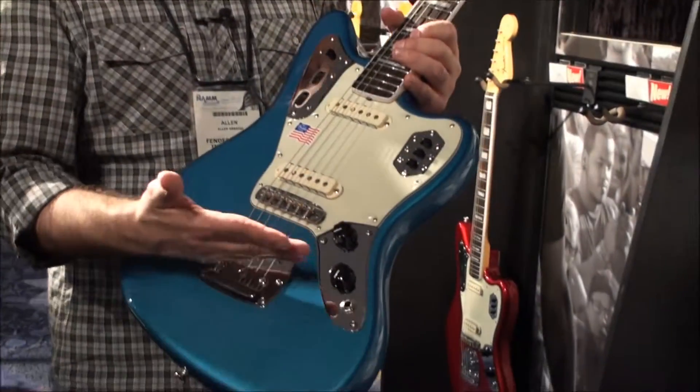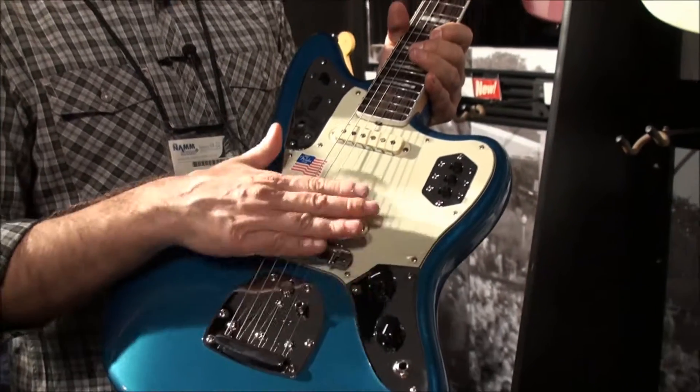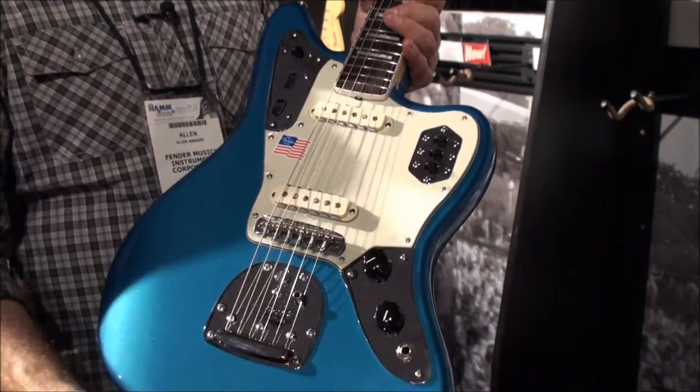We also moved the trem plate closer to the bridge, so it's got better break angle. A lot of times when you play a Jag, the strings want to pop out of the saddles. By reducing the distance between the bridge plate and the actual bridge, you get more tension there and it won't pop out as often.